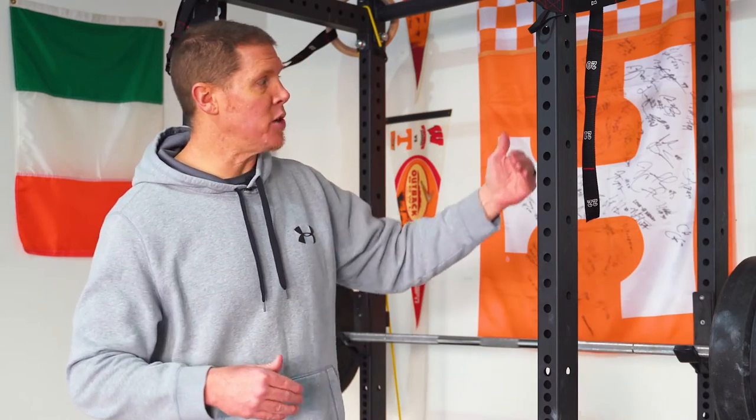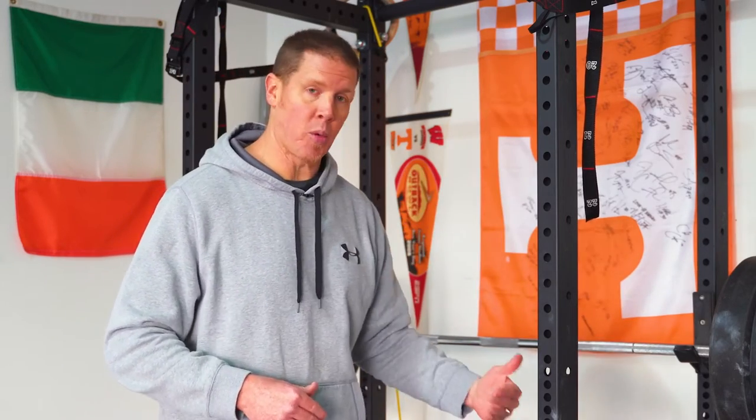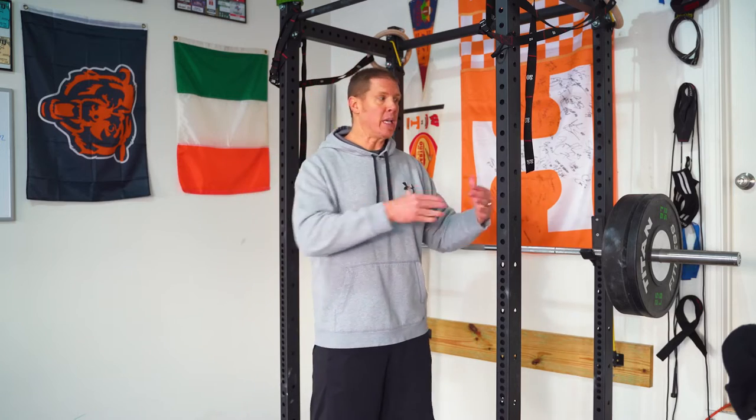Both racks are going to have 11-gauge steel. The 11-gauge steel refers to the thickness of the steel beams. Beams come in different gauges when you're talking about squat racks, and 11-gauge steel is considered the gold standard. I worked in college weight rooms for a really long time, and all of the squat racks at every college weight room I worked in were 11-gauge steel.